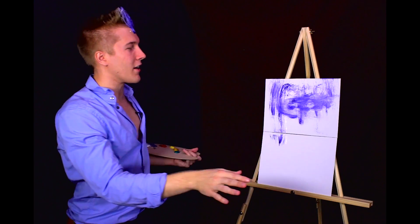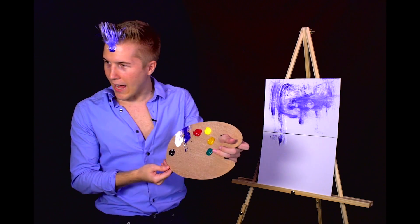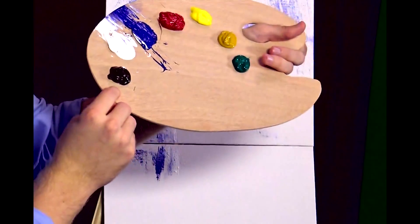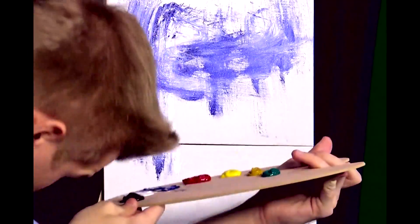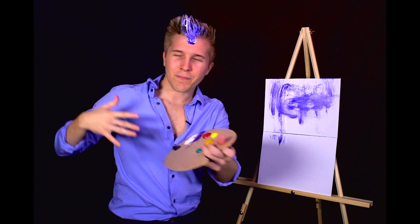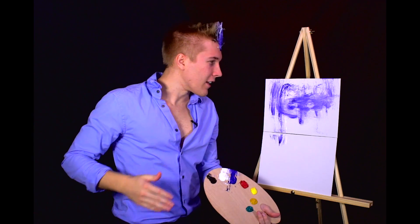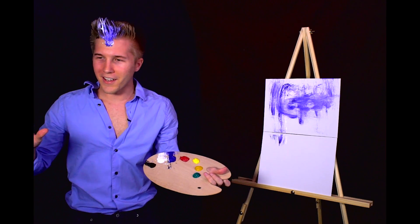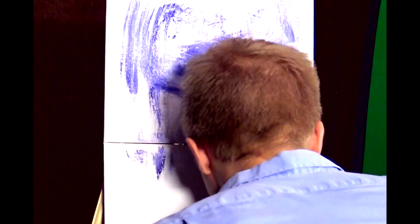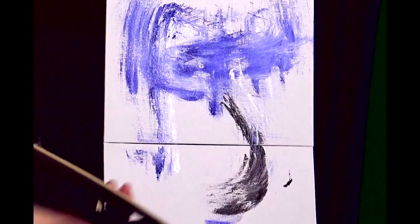Okay, the sky is done. Now I'll start with Joseph's face — he's got a very sexy jawline as we all know. I don't have black so let's just use the brown. I need to beat the devil out of the paintbrush since I'm changing colors. Okay, now let's go ahead and start with the circle — just a nice circle right there. Wow, I didn't think it was going to be that good. Let's keep going.